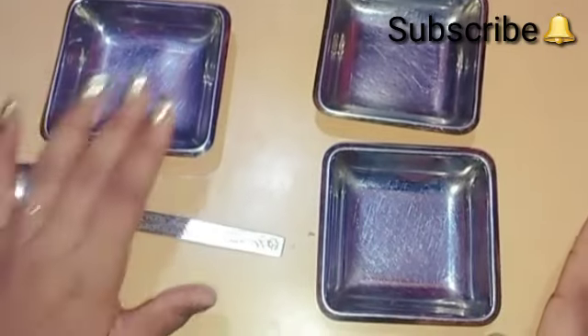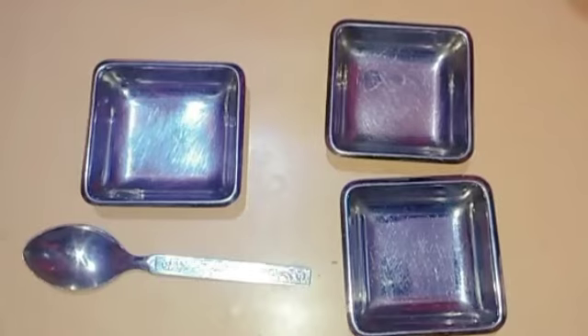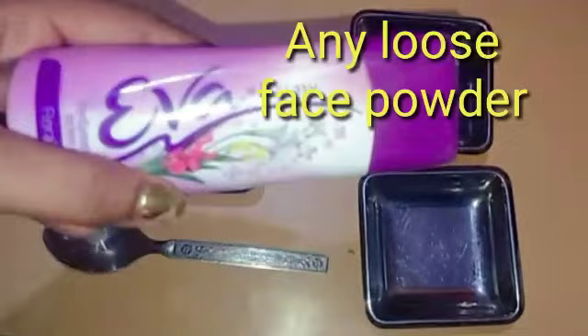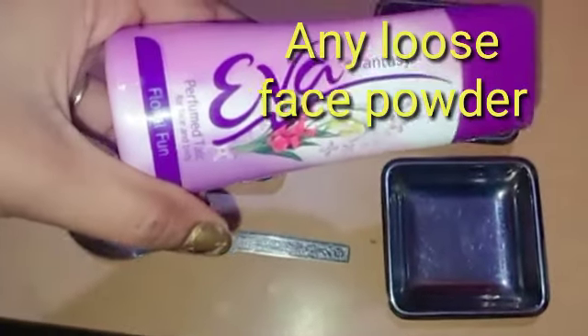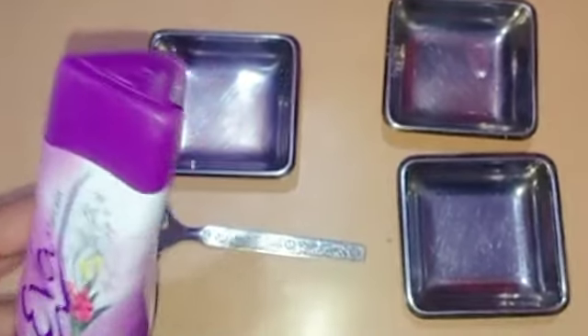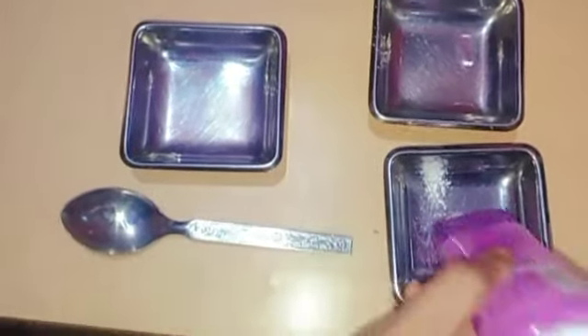We are going to make a spoon for mixing. So let's take the talcum powder. You can use talcum powder for the face — I am using Eva, but you can use Ponds or any face powder.